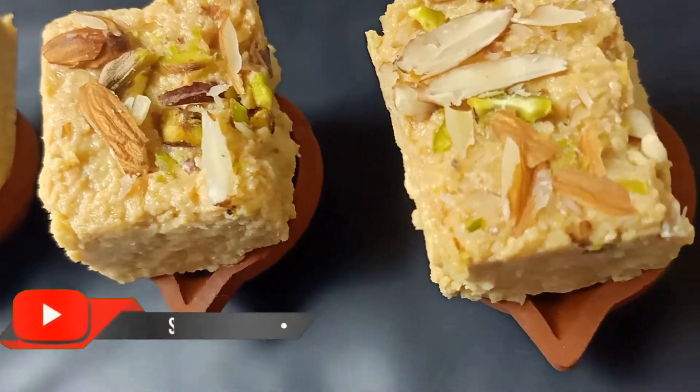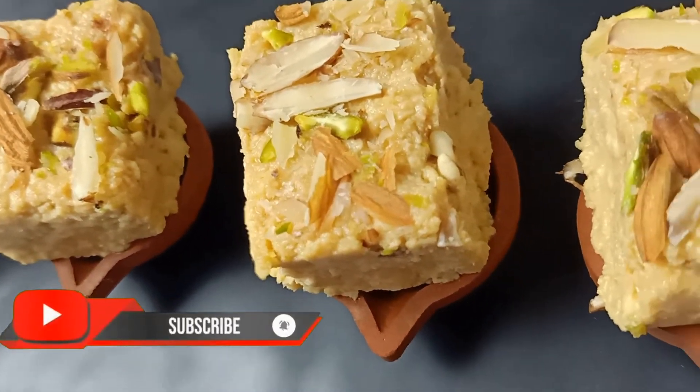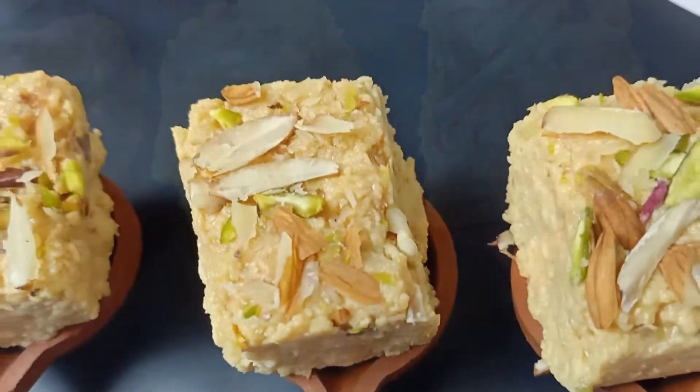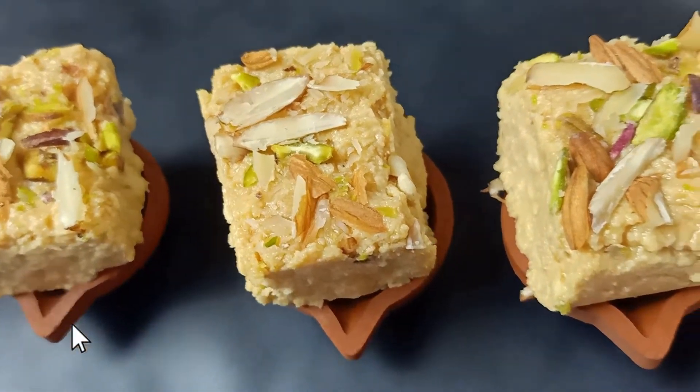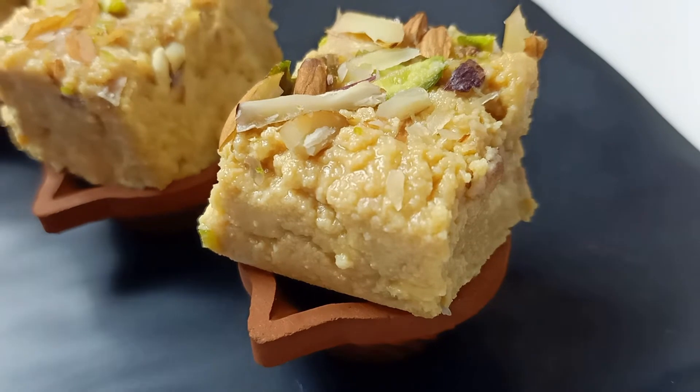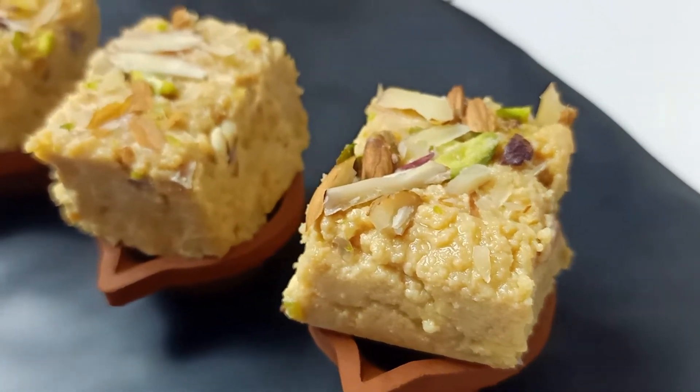So don't forget to subscribe if you haven't already and click on that bell icon, because you would not want to miss out on this one. And if you like this video, do take a minute of your time to like and share it with others. Now let's make the very first recipe of the happy and healthy Diwali series: No Sugar Kalakand.